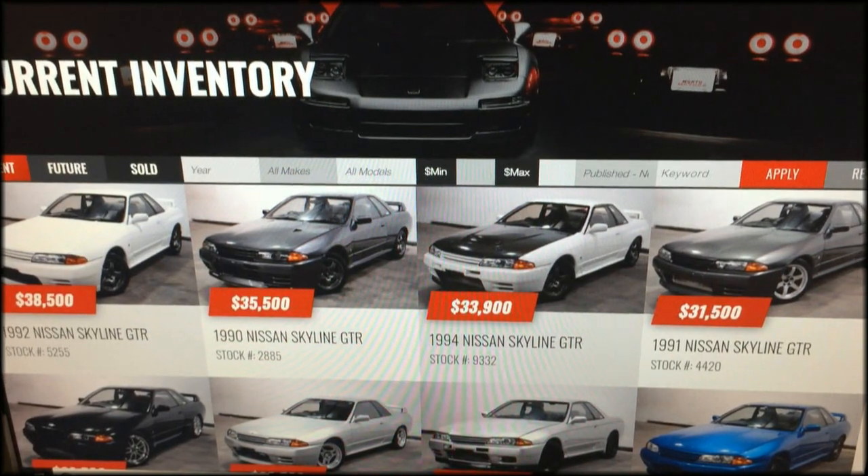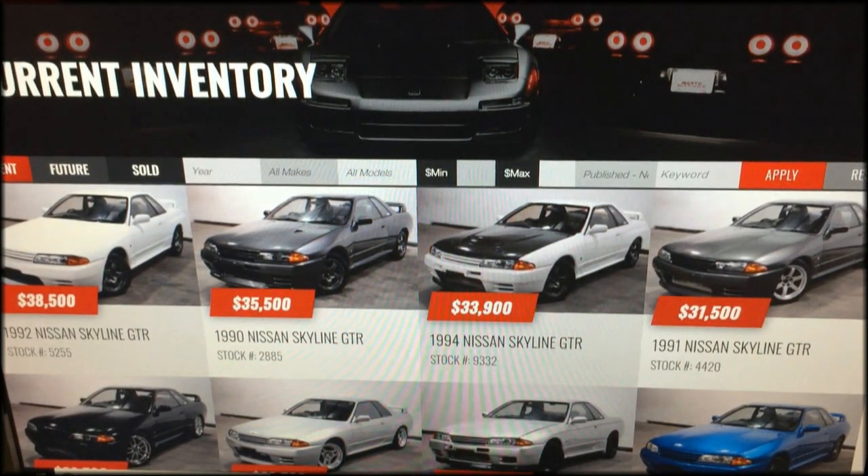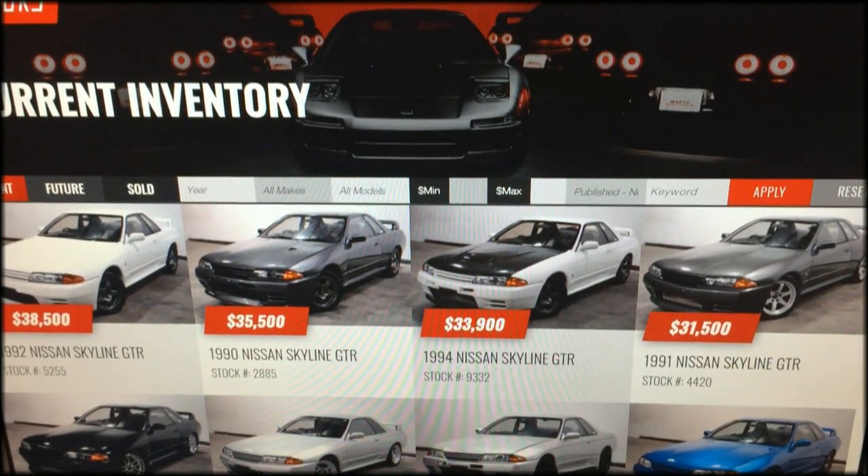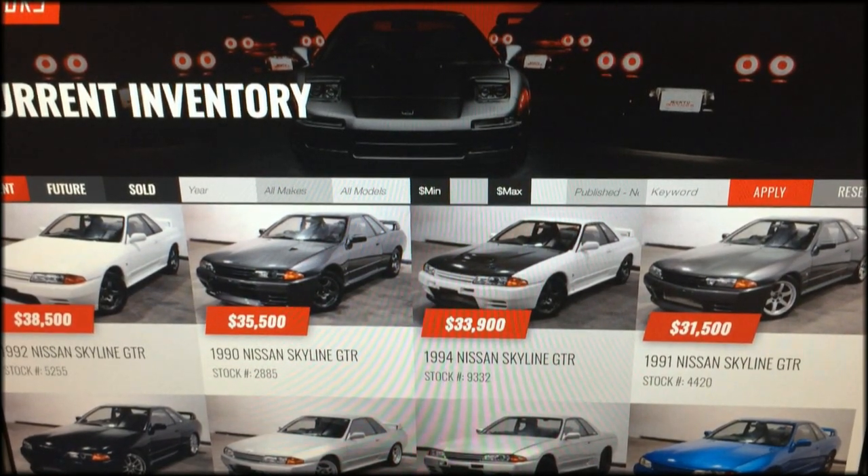Hopefully we didn't scare you about the Skyline GTR, but it's always good to be informed before making a purchase. If you haven't already subscribed, be sure to hit that subscribe button so you can get more videos like this in the future. Thanks for watching, and have a good one.